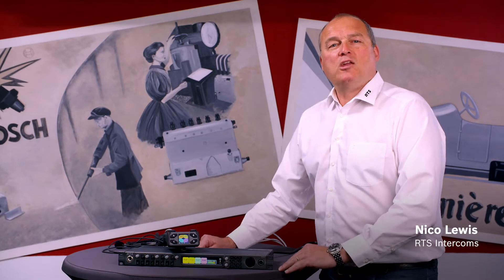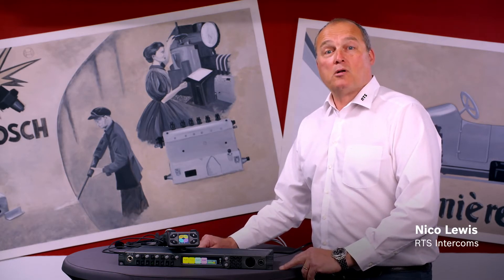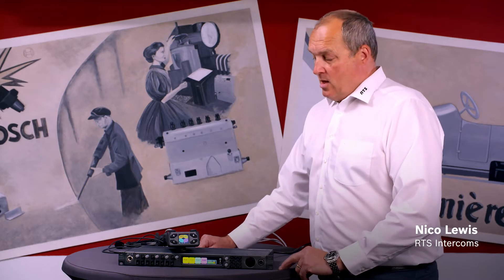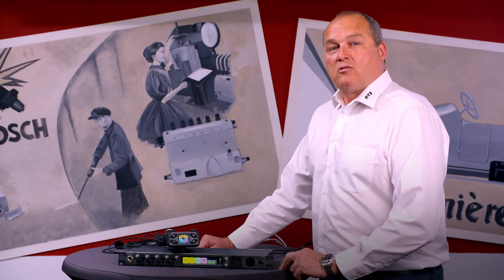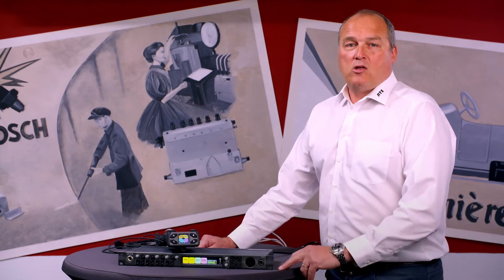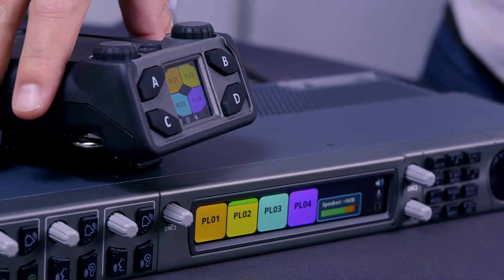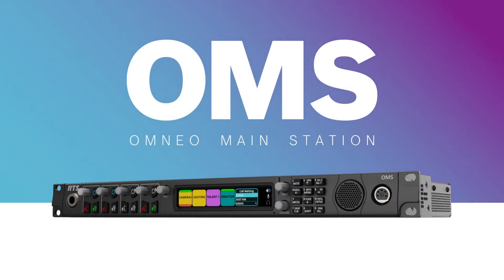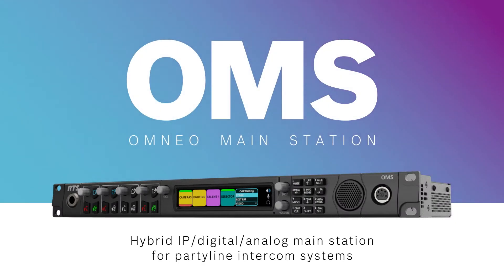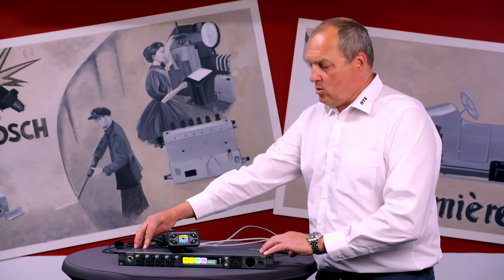Hello everybody, my name is Nico Lewis. I'm from RTS Intercoms, and RTS Intercoms is part of Bosch BT. We recently launched a complete new product: the OMS, the Omnio Main Station, and we launched the digital belt pack, the DBP. The OMS is a one rack unit matrix, user station, key panel, and bridge in one.